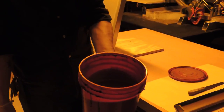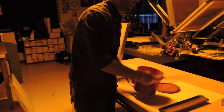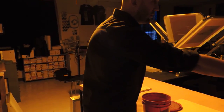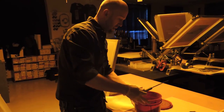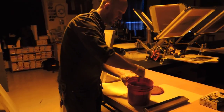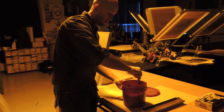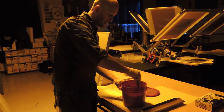Now it might not look like it needs to be mixed up, but you always should mix this up. This is like Elmer's glue — Elmer's glue dries in the air, so you don't want to leave this top off for too long. Okay, it's all mixed up.